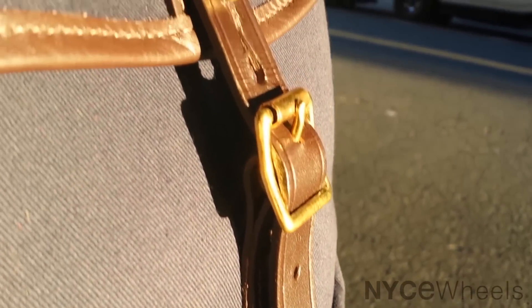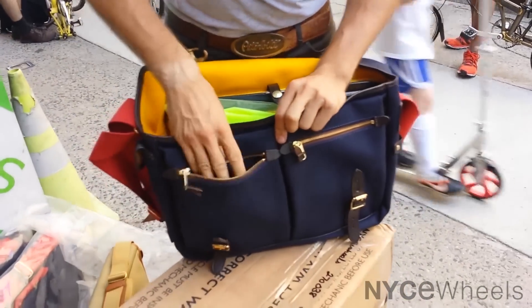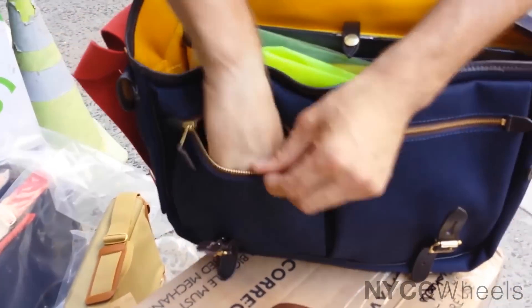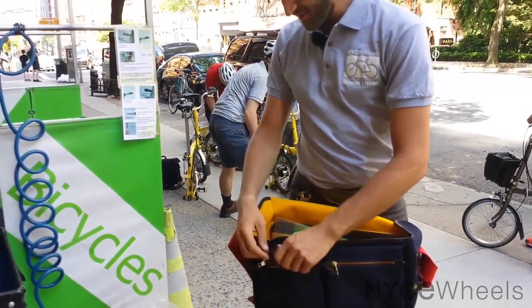There are these nice button clasps that won't come undone but are really easy to unhook. Once open, you can see right away the inside contents. You've got two pockets in the front, so you can put things like glasses, a tool, some business cards — whatever stuff you might need on a day-to-day basis.